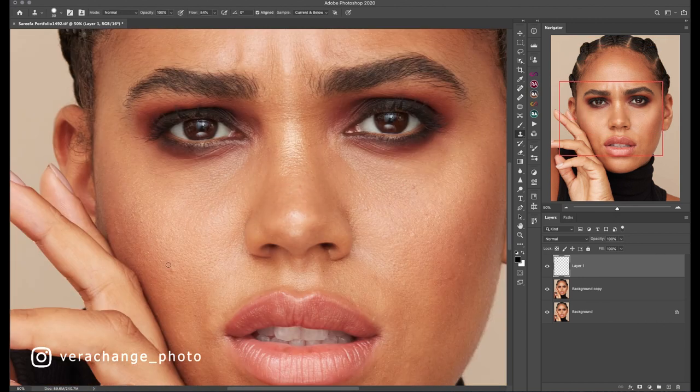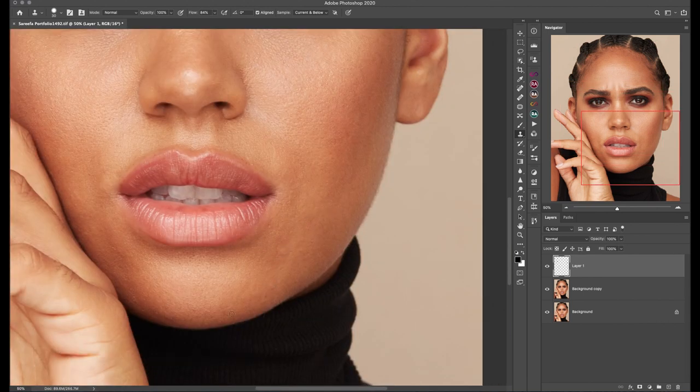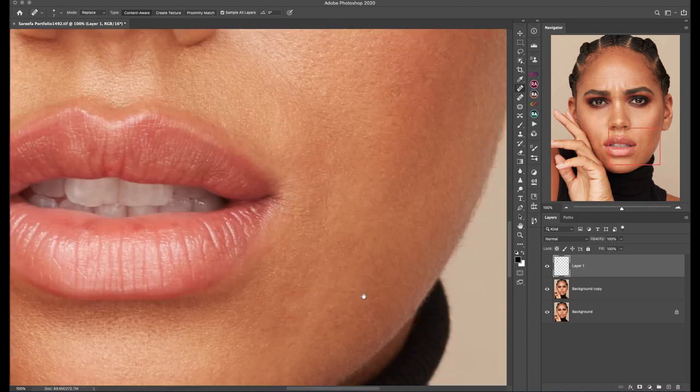The beginning of my workflow is the same as usual. I'm starting with duplicating my background layer and cleaning on an empty layer using a spot healing brush, healing brush, and a clone stamp tool.